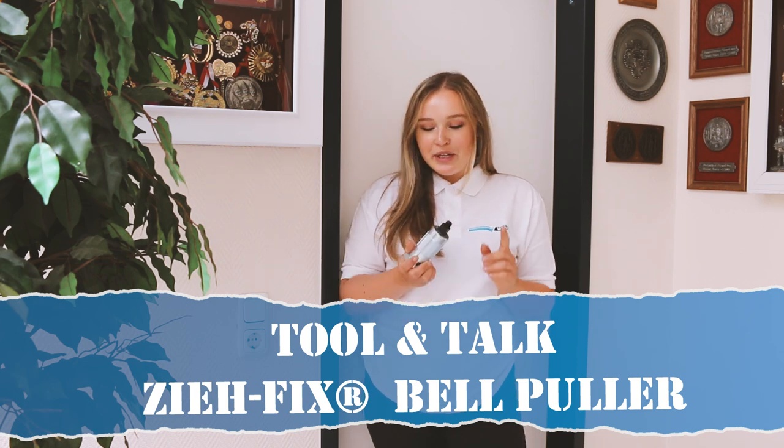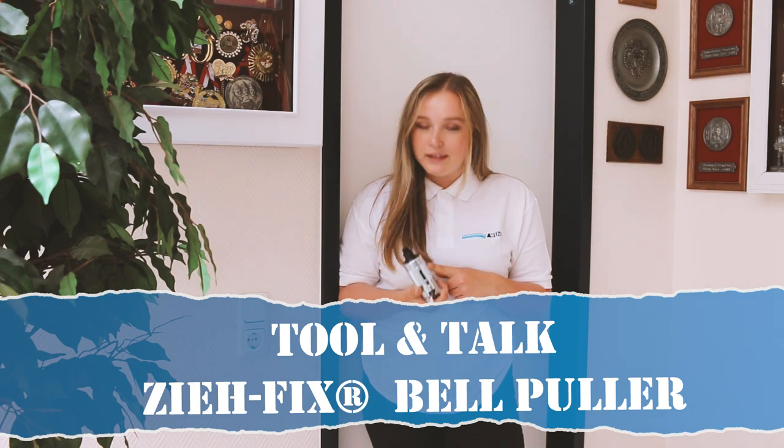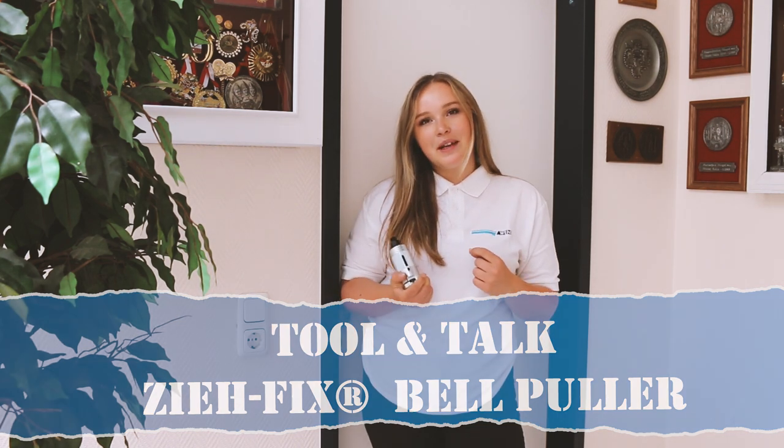Hello, welcome back everybody. Today our series 'Tool and Talk' continues with this little thing in my hand — it's the Cefix bell puller. We are receiving a lot of questions every day, so let's go find Sasha and see if we can answer a few of them.